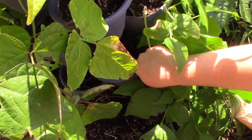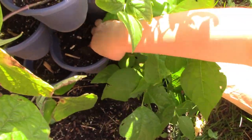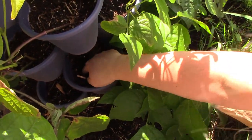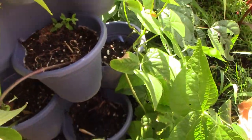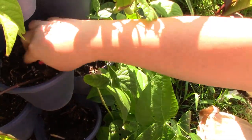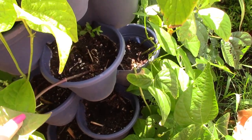I'm going to put two per container — just stick them in like this. Actually this one I'm going to do three because whatever plant was in here died or got ripped out. The others that have plants in them I'll just do two at a time.